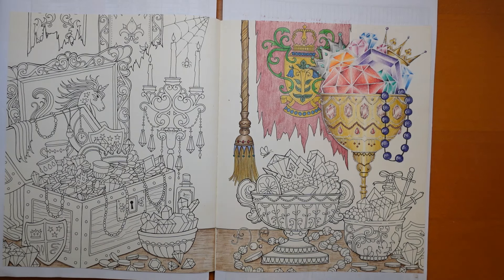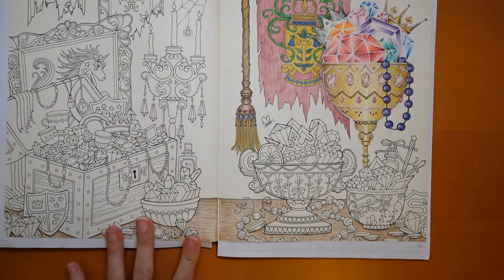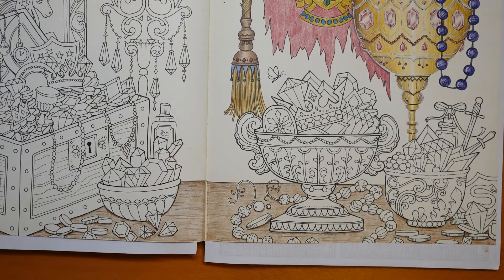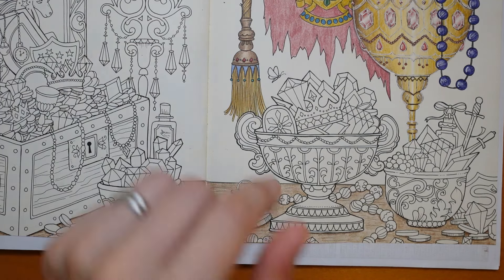Hi everyone, we are doing the next part of this Ivy and the Inky Butterfly Dragon Treasure page today. I'm not quite sure exactly where I'm going to go with this, but I thought I might start with some of these beads right down at the bottom. Like the beads up here, they've got lots of different patterns on, but I think we'll do the same and ignore the patterning and just make them look round and shiny if we can. I think that might just be a nice way to go.